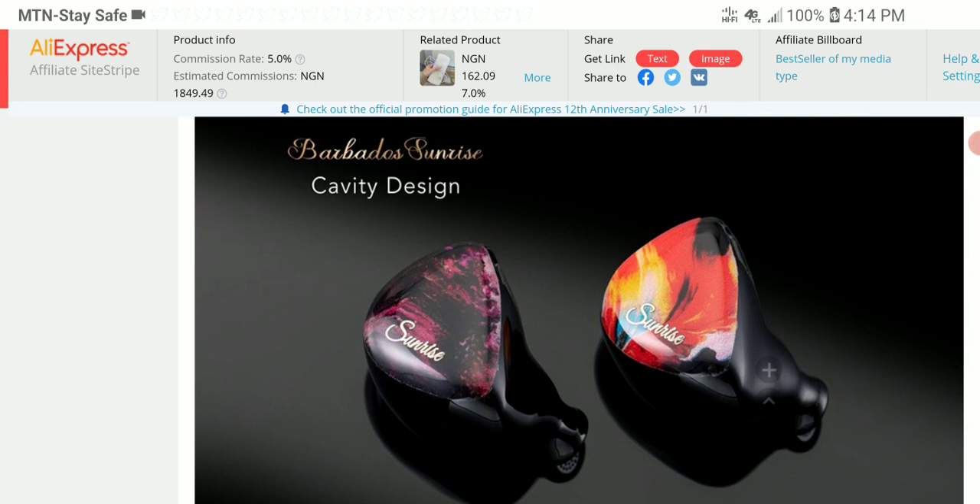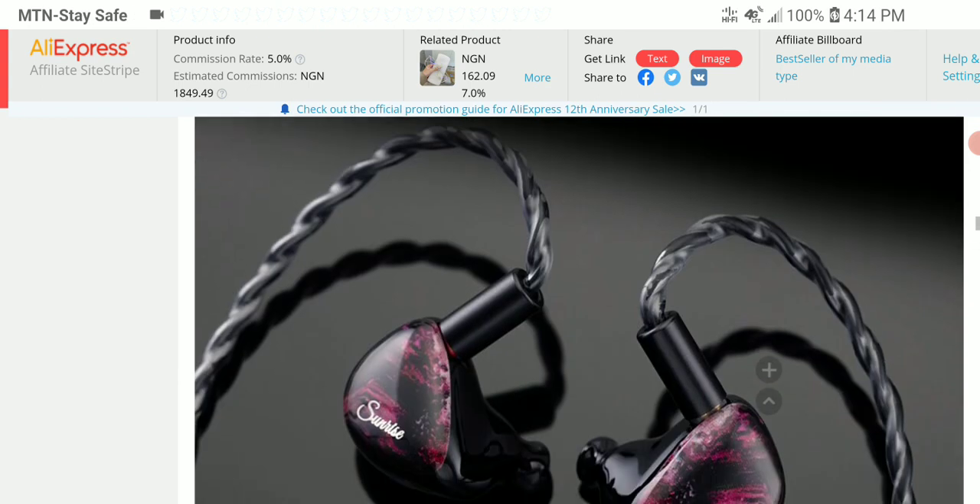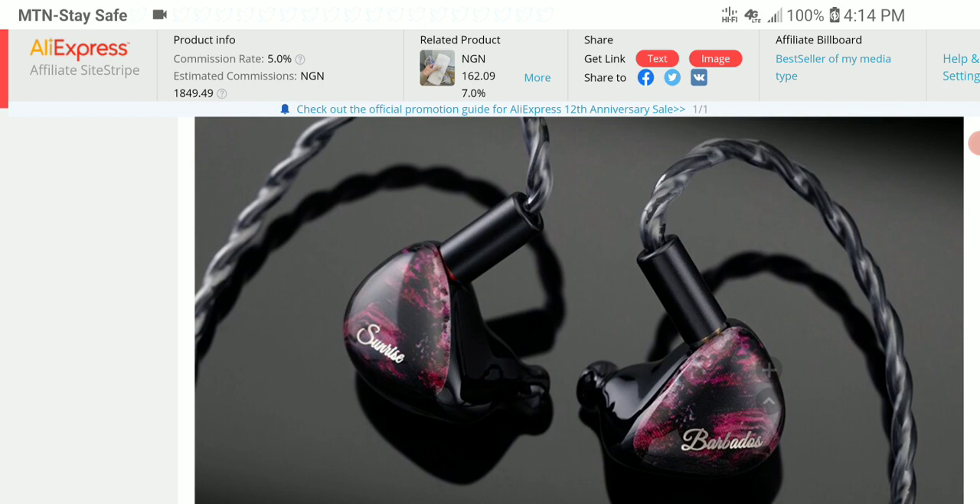The BA is a custom Chai Phi 395 BA, so it is not a premium Knowles or Sonion driver. I don't know whether the pricing is really that good for it, considering it's $80 and they're using the Chai Phi 395 BA. I don't know how people would react to that, but that is exactly what they are charging right now.